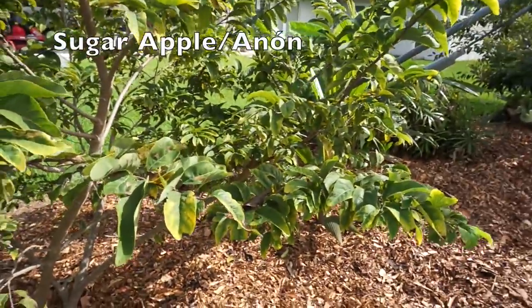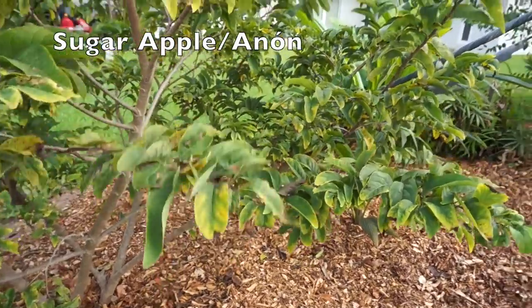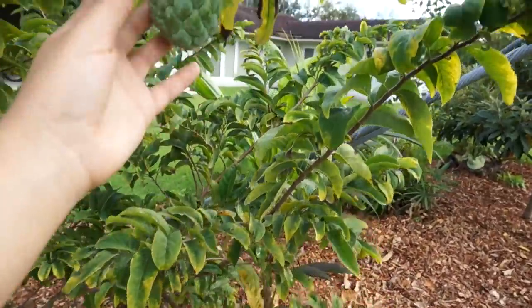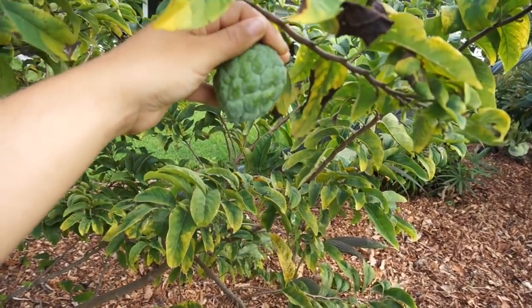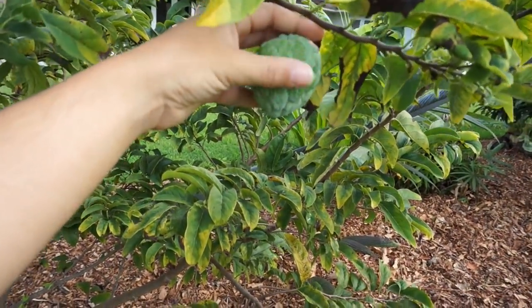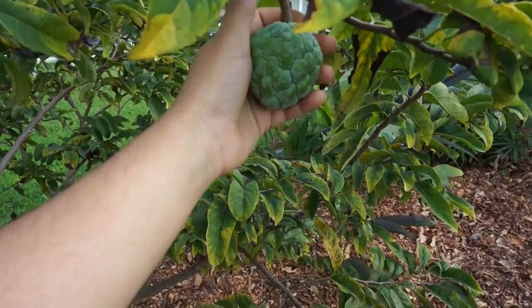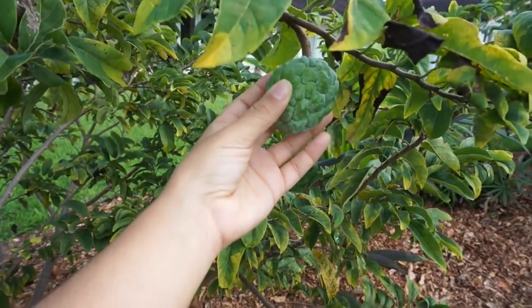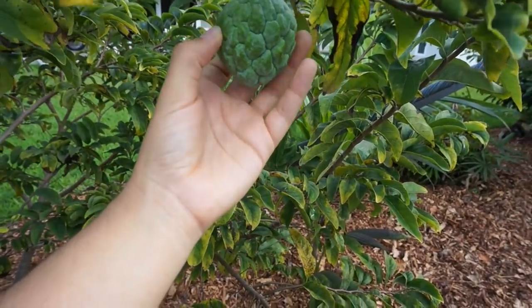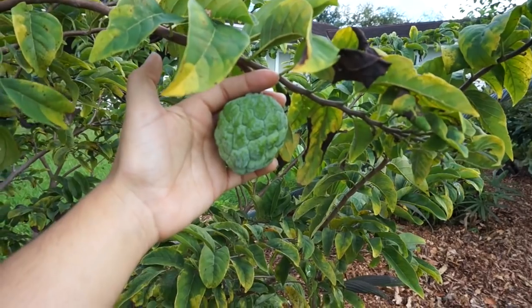This sugar apple tree has never produced before — it has flowered and actually has a fruit, its very first fruit. It's not even the season right now, but it's pretty cool. It should grow completely and ripen up, and it's exciting because we wouldn't be getting sugar apples for a really long time otherwise, but we have this one.